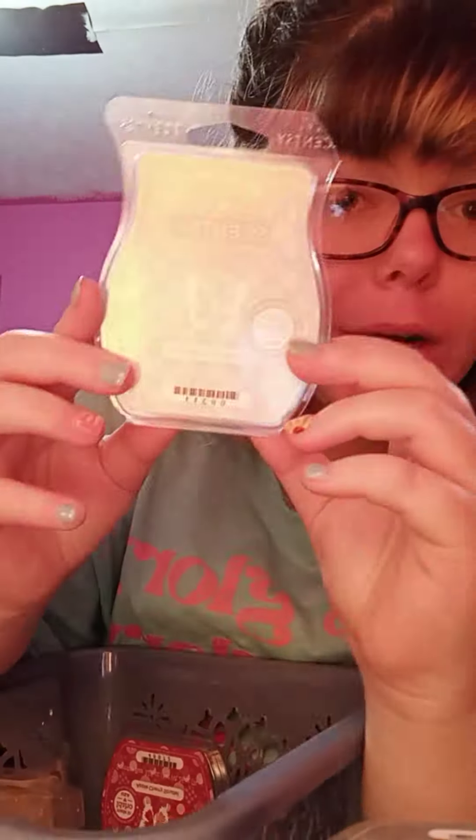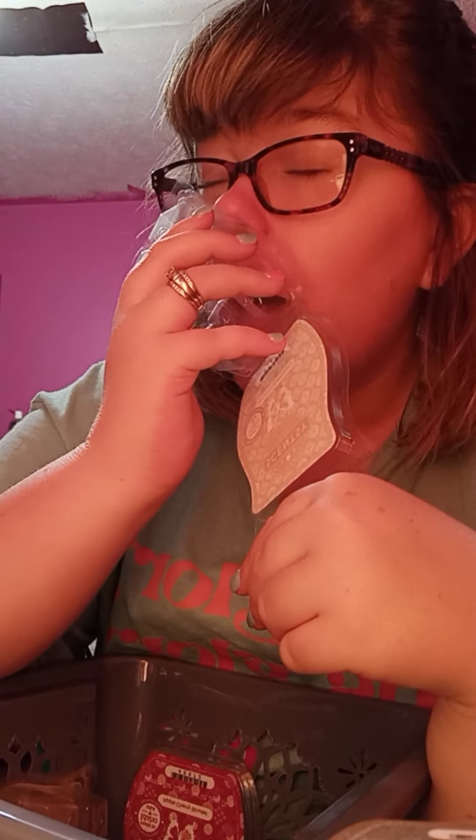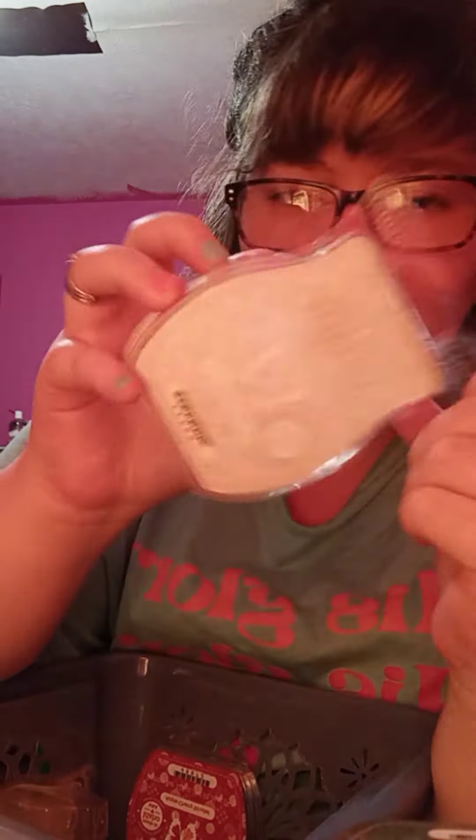Cinnamon Buttercream is a favorite of mine. It's a fall/winter scent — it was new in the last fall/winter catalog.